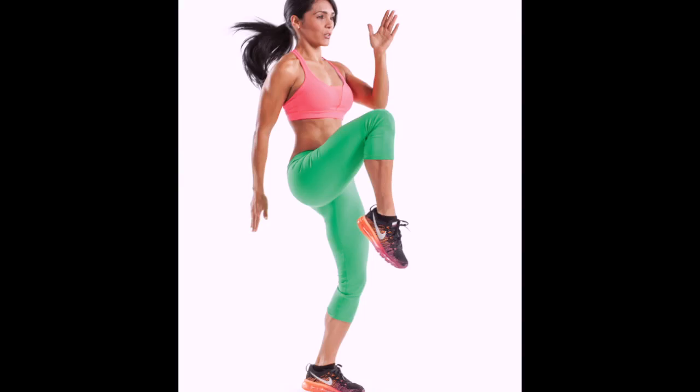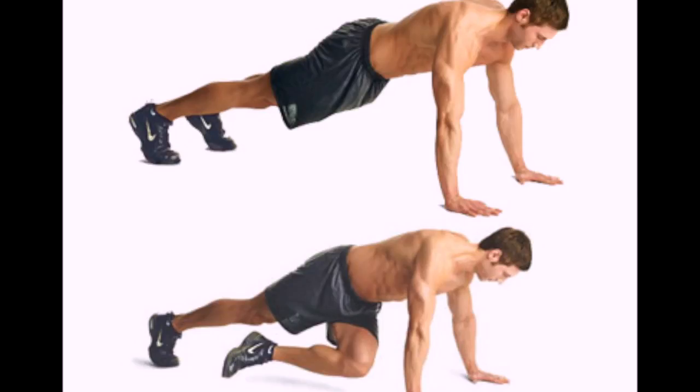I'm here to recommend jumping jacks, high knees, and cross climbers. All of them touch nearly your entire body and they also really hone in on the core.